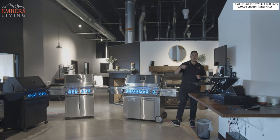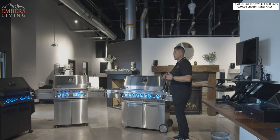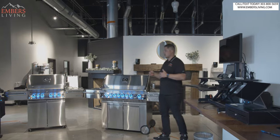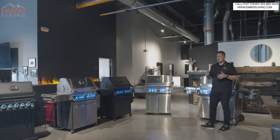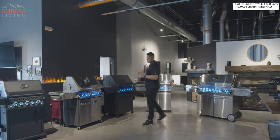What's up guys, it's Trevor with Embers Living. We're getting a lot of questions about what Napoleon Prestige model is right for you. So we thought we'd do a video breaking down all the different Prestige models, which is our best-selling Napoleon grill. So we're gonna go through all the Prestige models.